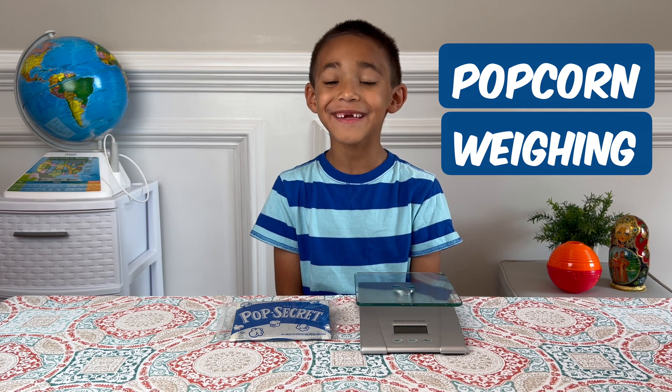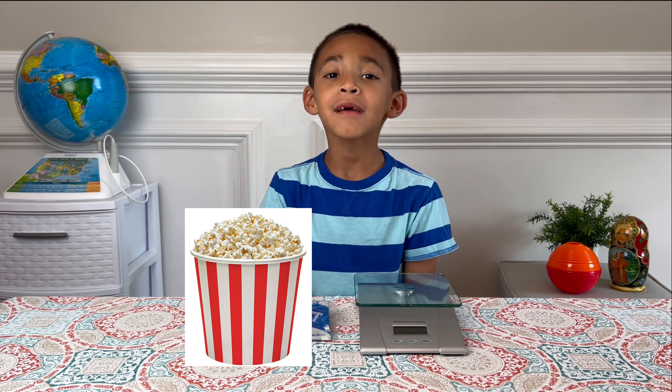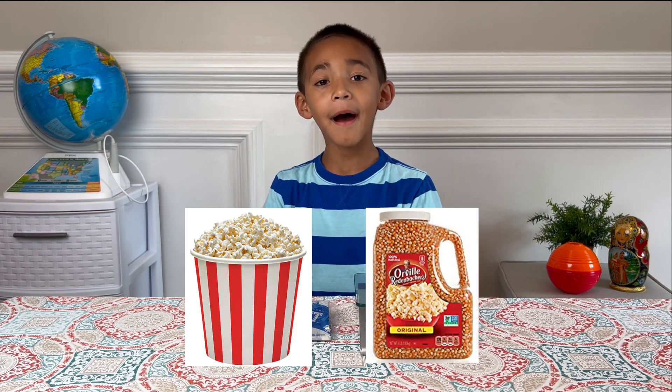Hi, I'm Mason. Today I'm gonna do a popcorn weighing experiment. I'm gonna test the weight of popped and unpopped popcorn.